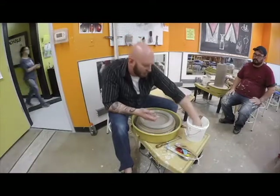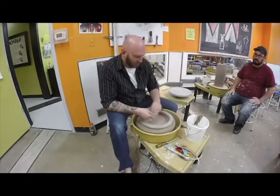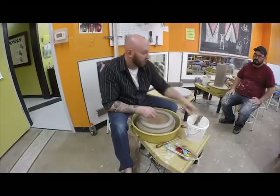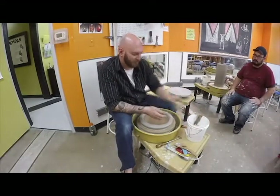Even throwing can wreak havoc on your joints. So if you start feeling an issue, talk to your instructor, talk to me. I would rather you come talk to me than just continue doing it. If your instructor doesn't know, definitely come talk with me if you continue this afterwards.